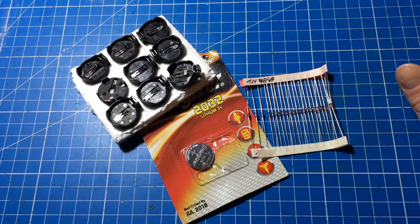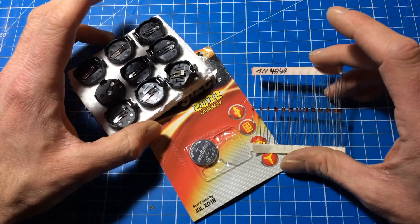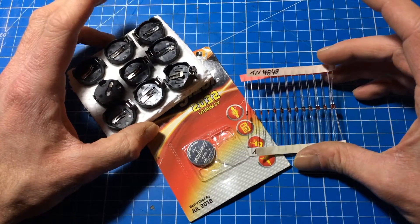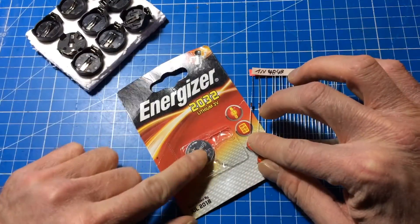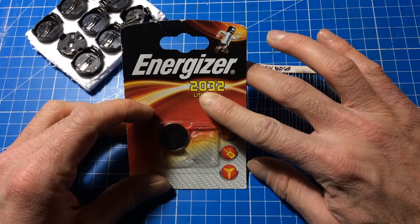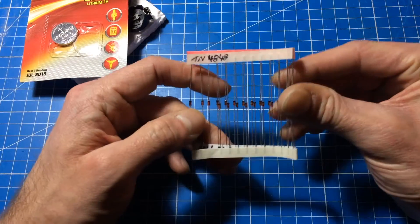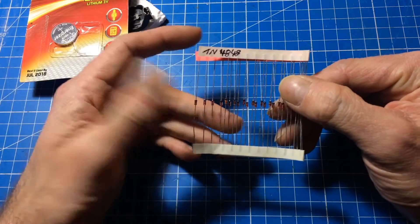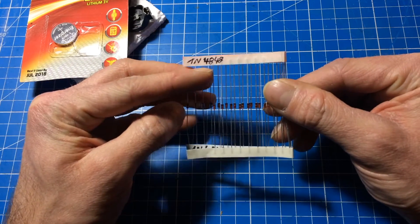Hello YouTube, it's Jan Beta again. Here is basically most of the stuff I need for the little project I'm planning today. These are battery holders for batteries like this — a lithium cell CR2032, standard 3-volt lithium cell. And these are the most standard diodes you can get, the 1N4848.